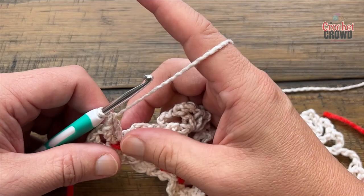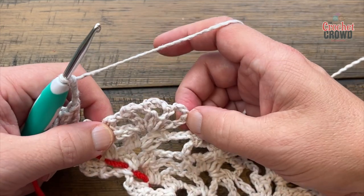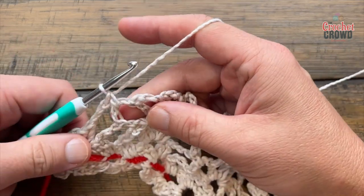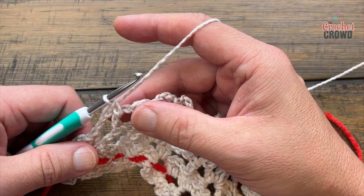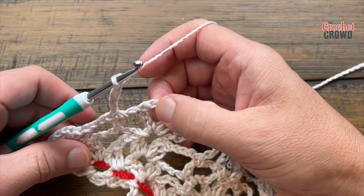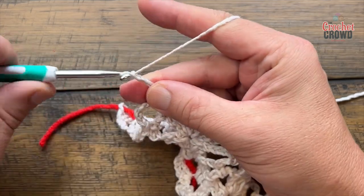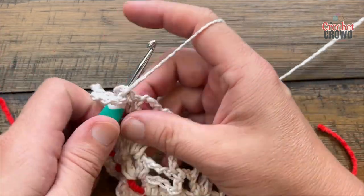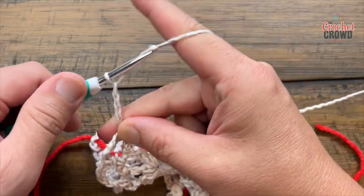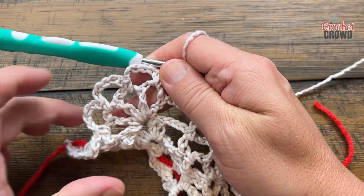Chain 3 — 1, 2, 3 — then reach to the spokes: it's after the first double crochet, in the chain-three spot. Single crochet and chain five — 1, 2, 3, 4, 5. Come to the next space: single crochet and chain five — 1, 2, 3, 4, 5. Next space: single crochet and chain five, then single crochet. You should have a total count of three chain-five spots on one pineapple.